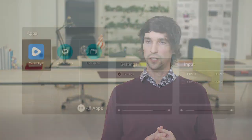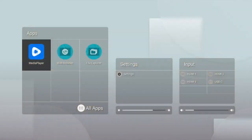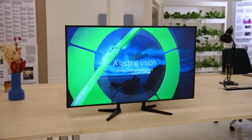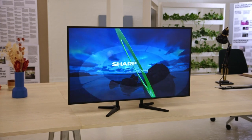It has a built-in media player that you can use together with a USB stick, playing out files directly. Or you could go the next step and partner up with CMS companies, using their CMS system distributed on our displays as a full signage solution.